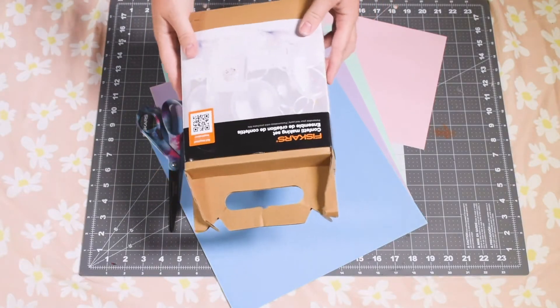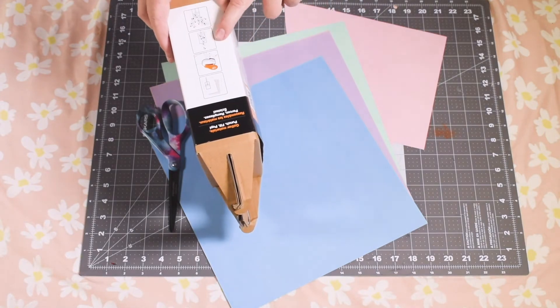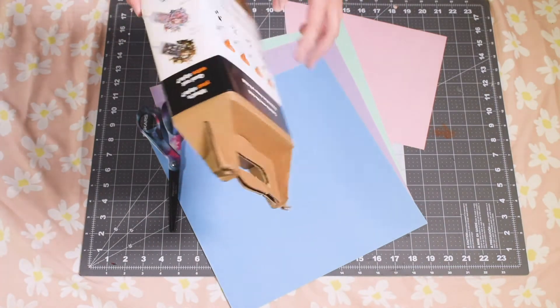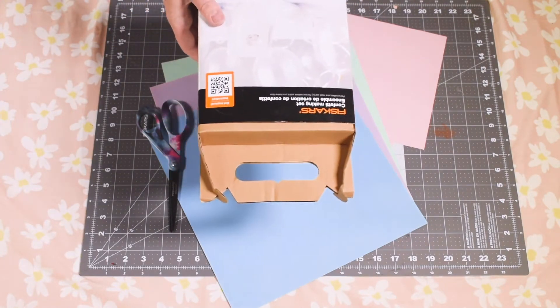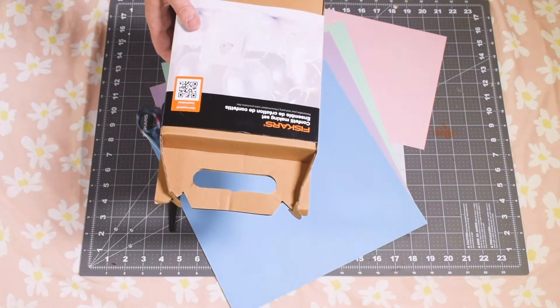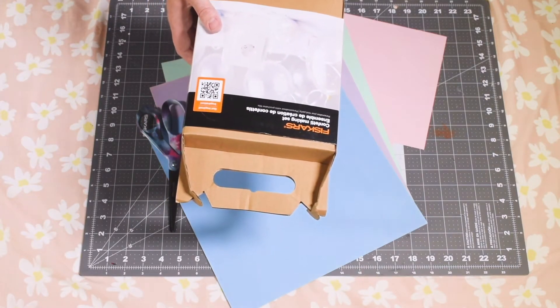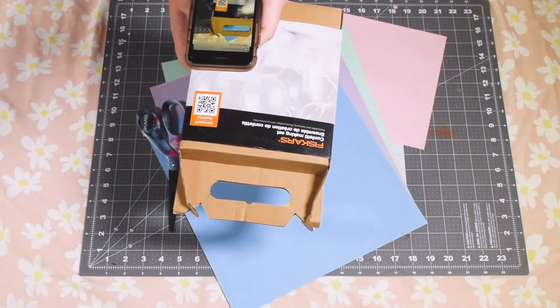Fiskars has released a new party kit that will allow you to create confetti in a variety of custom shapes and sizes. This kit should be on your list if you are big into parties. Whether you want to make confetti for balloons, party poppers, decor, or any type of excuse, if you want to make confetti this is the kit for you. They've included a handy QR code that will allow you to scan and bring up information on the kit as well as directions and some ideas for projects.